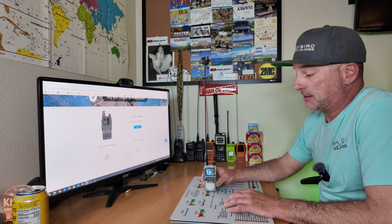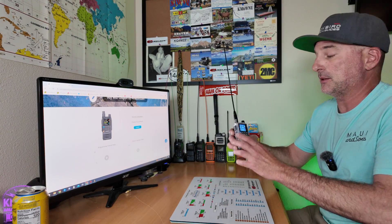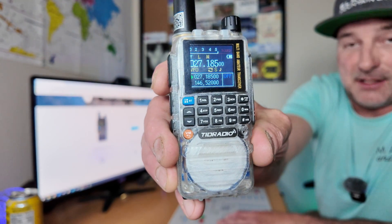One thing I've been excited about, and I know others have been too, is the capability to receive 11 meters on AM. You can receive 11 meters, but only on FM. I thought maybe that would change, but I typed in 27185 and it's still on FM. So TID Radio, if you're listening, if you could give us AM receive on 11 meters, that would be great.